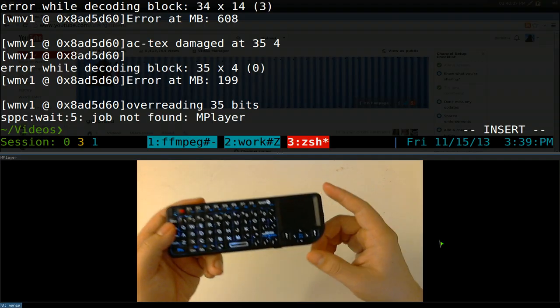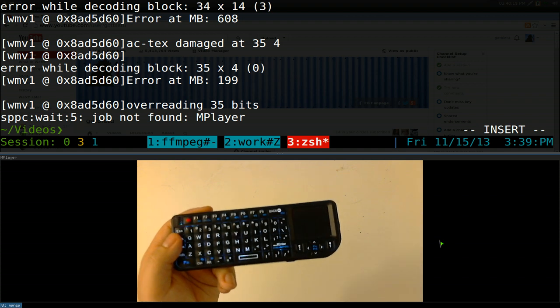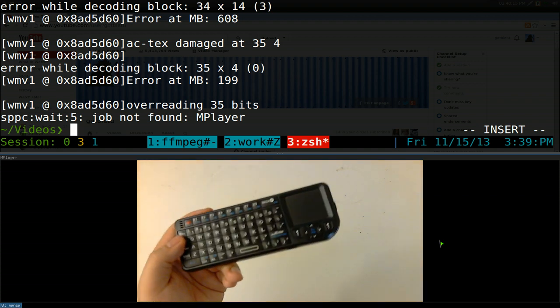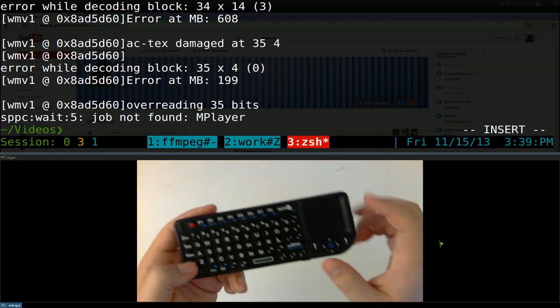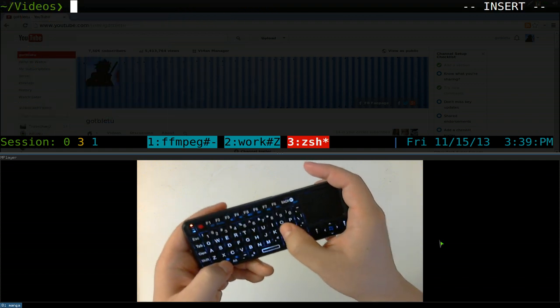You can also use Livestreamer if you want to watch Justin.tv or Twitch.tv or whatever. There are a lot of possibilities — if you watch all my command line videos over the years, you can use all those commands from the terminal.